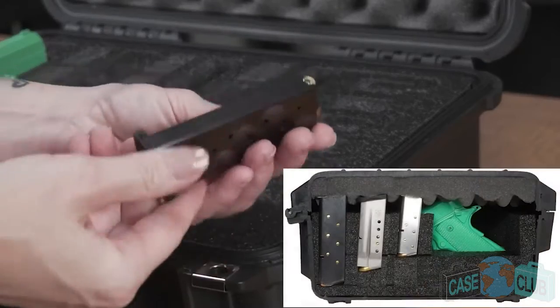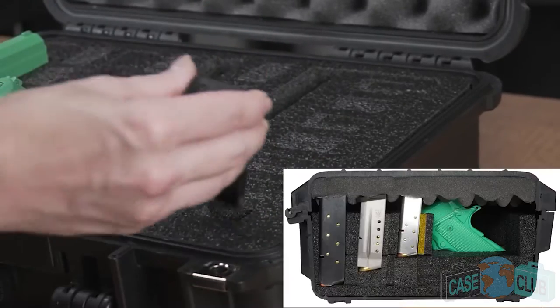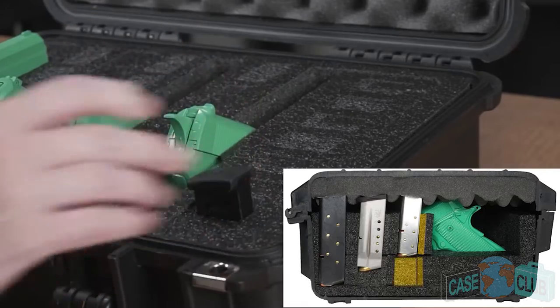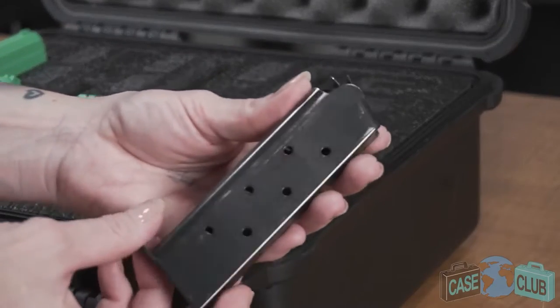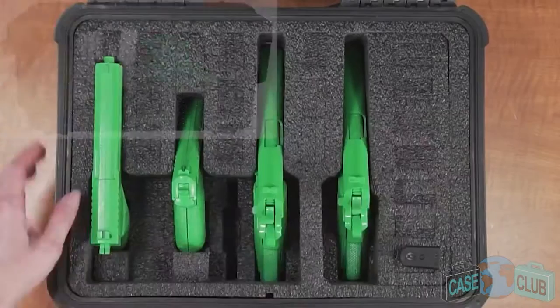For short single stack magazines, remove the upper level rectangular piece but leave the L spacer in place along with the lower foam. If you have a long single stack magazine such as a 1911, leave both the lower and upper L spacers in place.